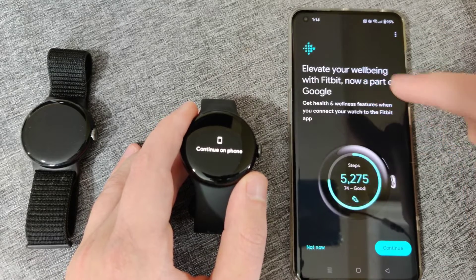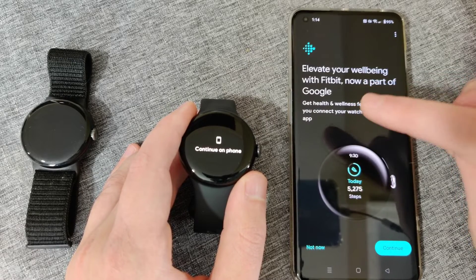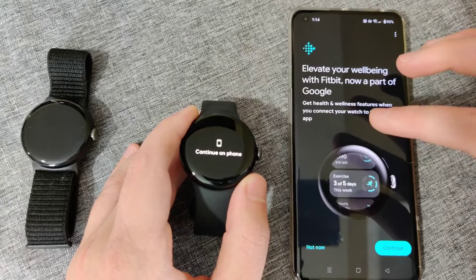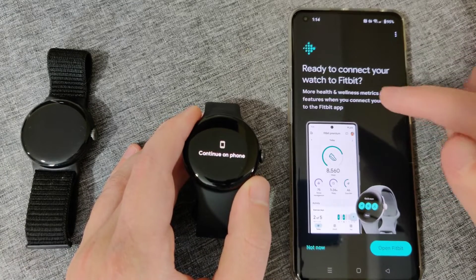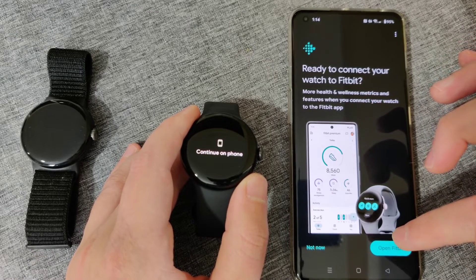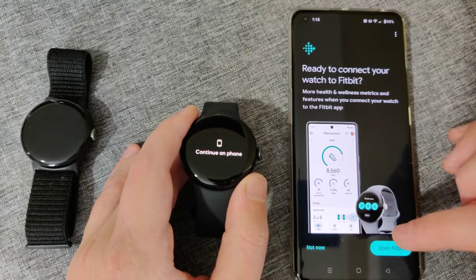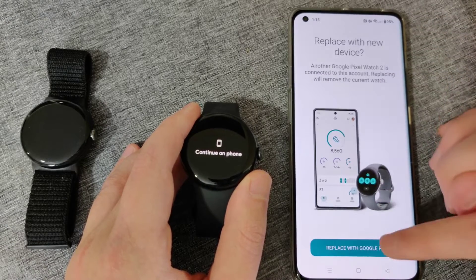I'm coming over from my old Google Pixel Watch where I used the free version of Fitbit. You get a lot of functionality just using the free options, so I recommend utilizing what you can get from the free version, or you can get the premium version. After going through a few menu pages, you get to a page that says ready to connect to Fitbit. To do this, open up the Fitbit application — if you don't already have it, download and install it. I click open Fitbit.